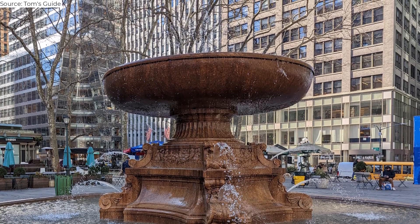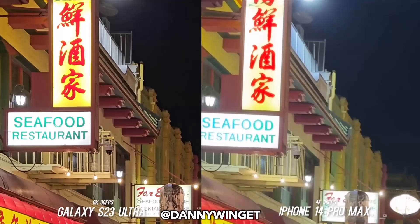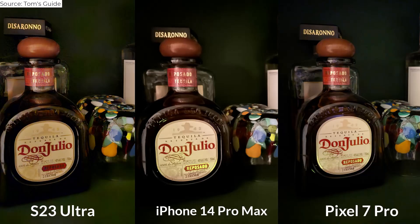Though the Pixel better captures the bricks on the building in the background. So how well does the Galaxy S23 Ultra's cameras perform in low light? Quite well, even if it doesn't always beat the competition. Indoors in this photo of a home bar, I'd say it's a toss-up between the S23 Ultra and Pixel 7 Pro. The iPhone 14 Pro Max pick is brightest, but also on the fuzzy side. The S23 Ultra is brighter than the Pixel, but Google's phone produces more natural-looking colors in the bottles.